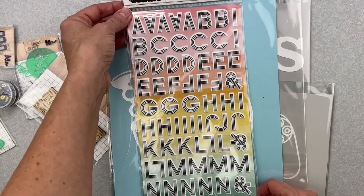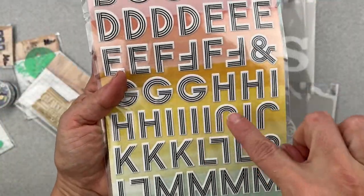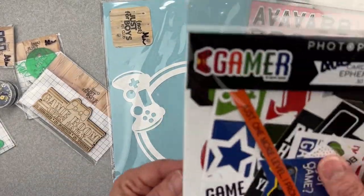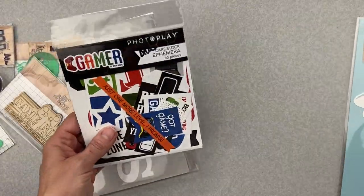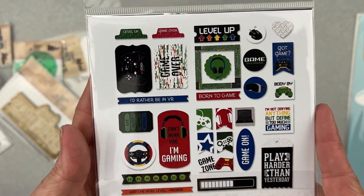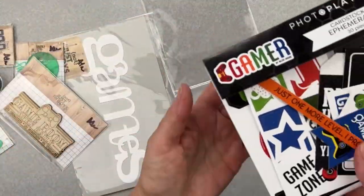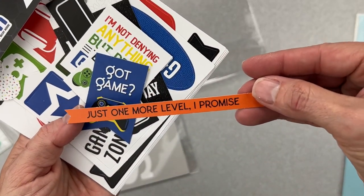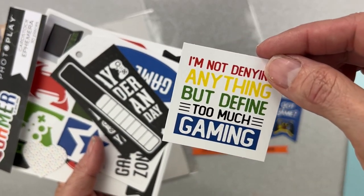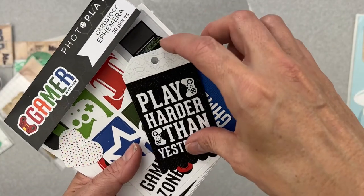We have a Thickers set called 'Happy Day' — puffy, uber bendy (the kind I love!), white with black lines, some numbers, and a little bit of punctuation. And finally, we have a set of Gamer Ephemera from Photo Play. There's a nice bit of orange in this collection — fishtail banners, gaming-themed phrases, a power indicator shape, 'Play Harder Than Yesterday.'